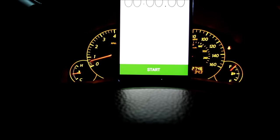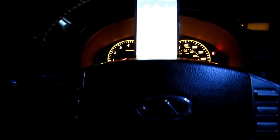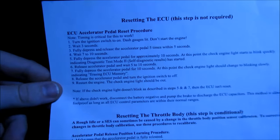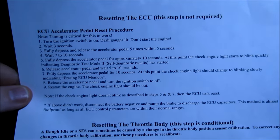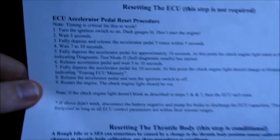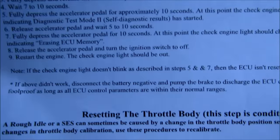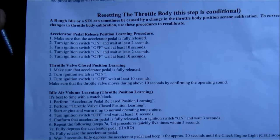After you let the car idle for 20 to 25 seconds, that completes the idle relearn procedure. Here are the actual instructions if you want a copy — resetting the ECU is not required; the instructions say right there 'this step is not required.' There are much easier ways: instead of doing the pedal dance, you can just disconnect the battery and discharge the ECU capacitors — I'll cover that in a separate video.